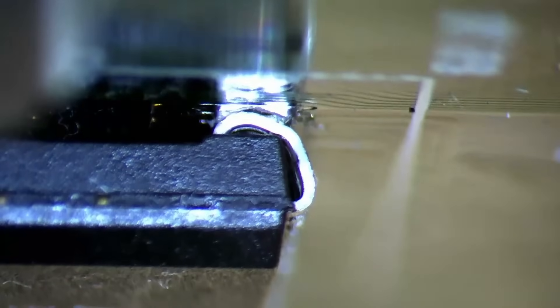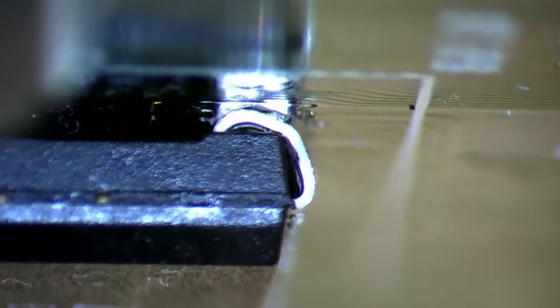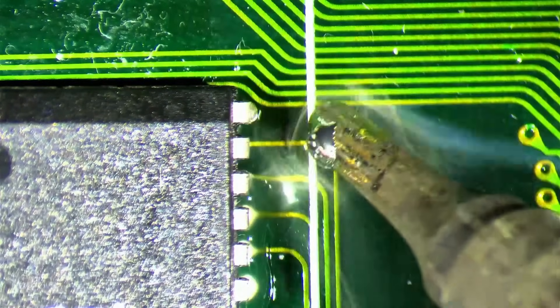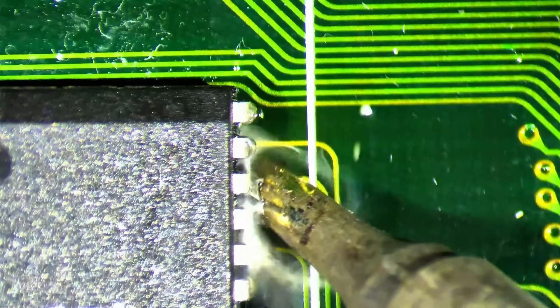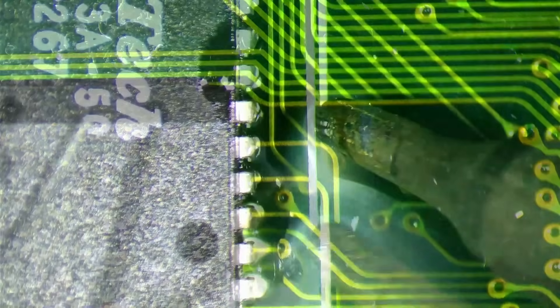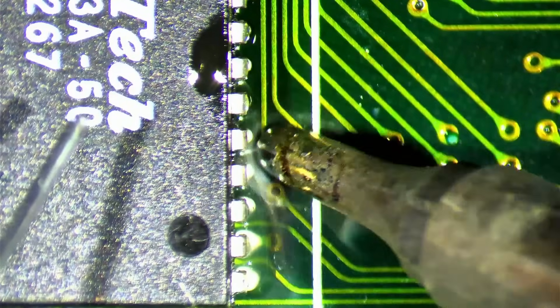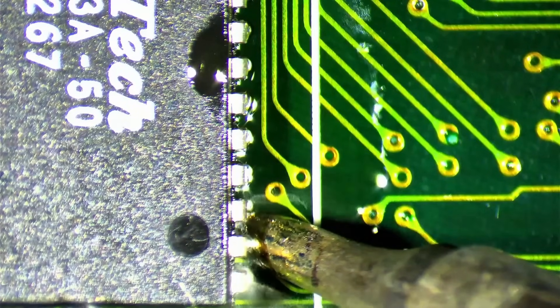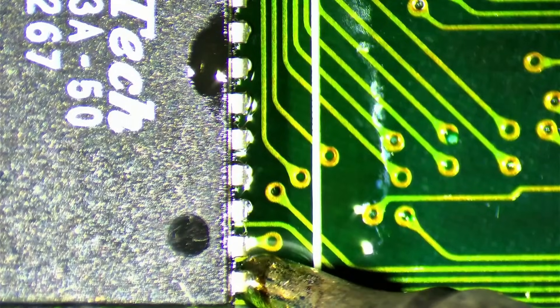Then I looked over the memory chips, and I'm happy I did. As you can see, this chip lost its connection to the board — there must have been a hard impact on the corner of this chip. I went over all the pins of this memory chip with fresh solder. I also checked the other side of the card for missing or broken SMD components but couldn't find anything suspicious.